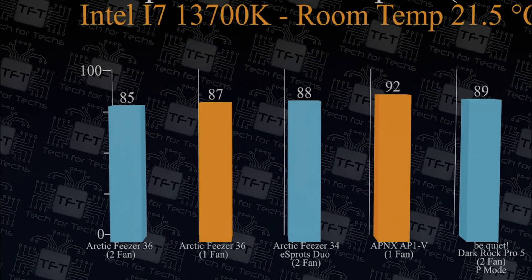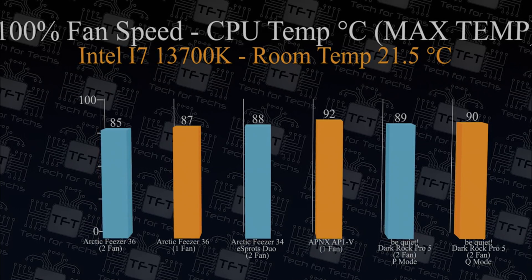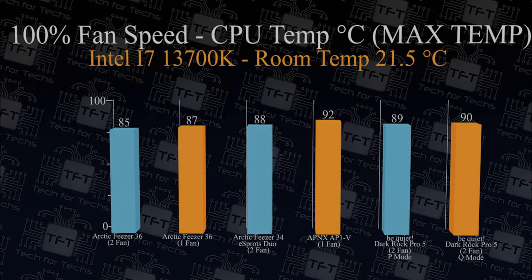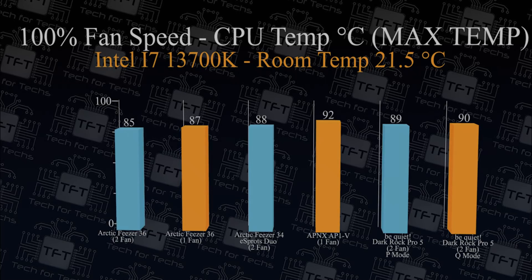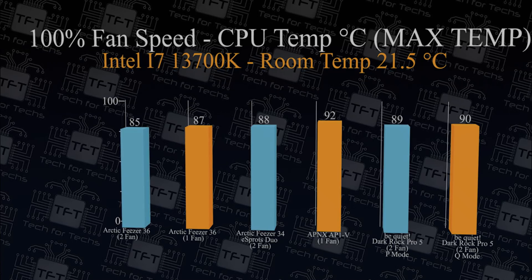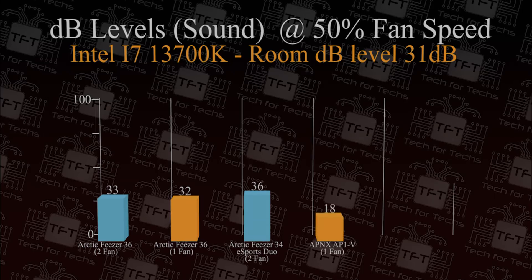Now doing the same test again with fans at 100 percent speed but looking at the maximum temperature. This usually happens when the CPU boosts at the beginning of a task to get things done quickly. Here the Arctic Freezer 36 comes in roughly 3 degrees cooler than the old Freezer 34, and it actually beats out the Be Quiet Dark Rock Pro 5.